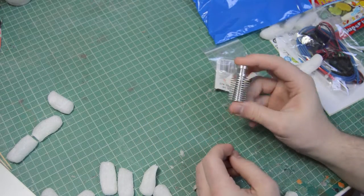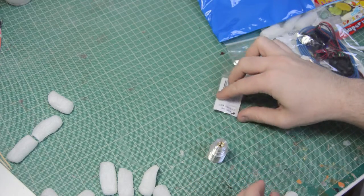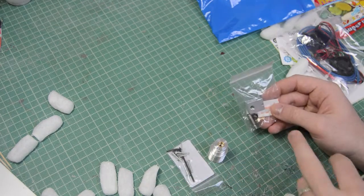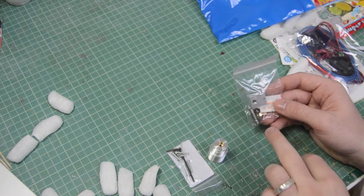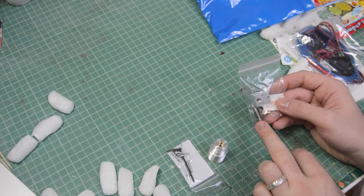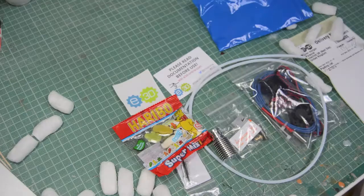In here you have the aluminium heat sink. You've got all the fixings — your little screws, your allen keys, that kind of stuff. In here you have the aluminium heater block, the brass nozzle — this is a 0.4 millimeter. You've got the stainless steel heat break and some heat sink compound. Alright, that's everything in the box, so next up is going to be a little time-lapse of me building this.